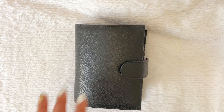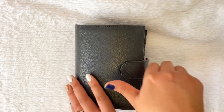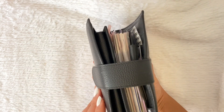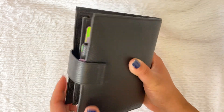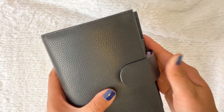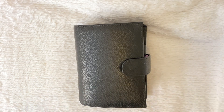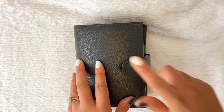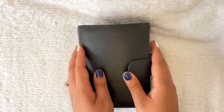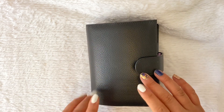Hi there and welcome back to my channel. Today I'm going to be doing a flip of my Moterm pocket rings in the black color. It is really, really chunky. Shortly after I posted the white one — that's the one I was in for a really long time — I switched over to a fall Halloween-y type of vibe, and I'm kind of excited about how this turned out.